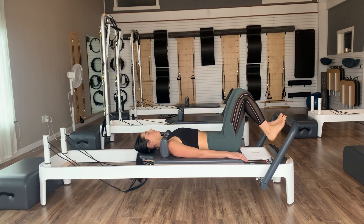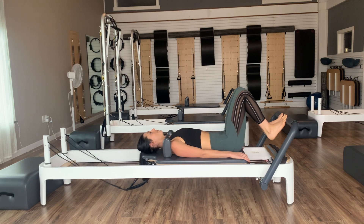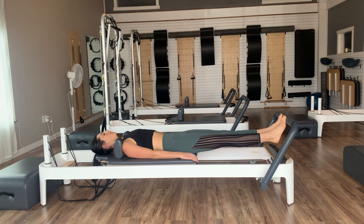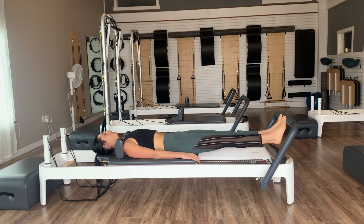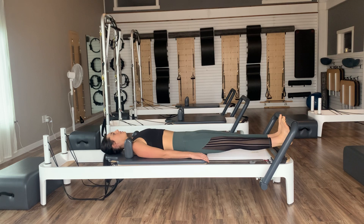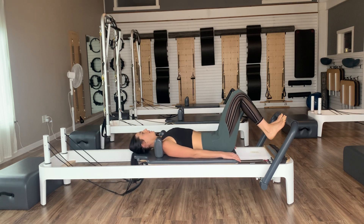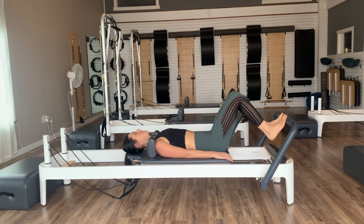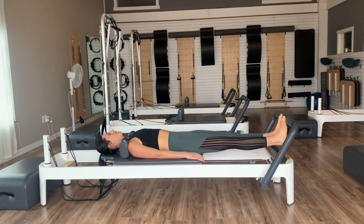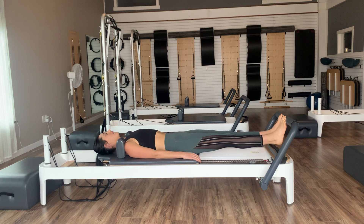Stay on your toes, go right back out, and we'll lower for six, five, four, three, two, and one. Bring it back in. Now right back out for four — and we should really feel that lift now coming from the backs of the legs into the glutes.